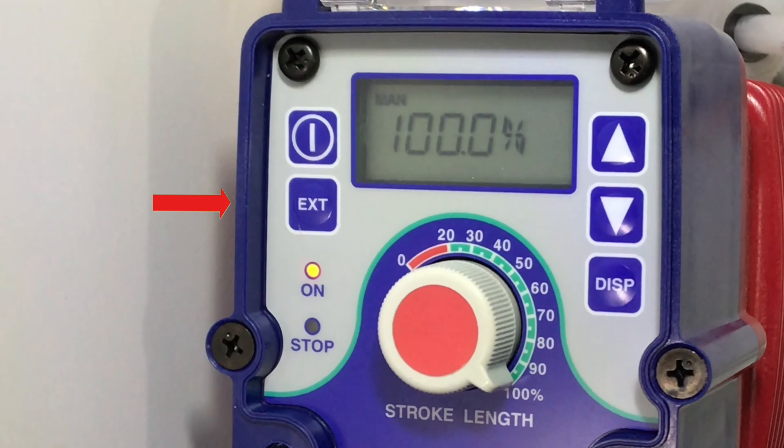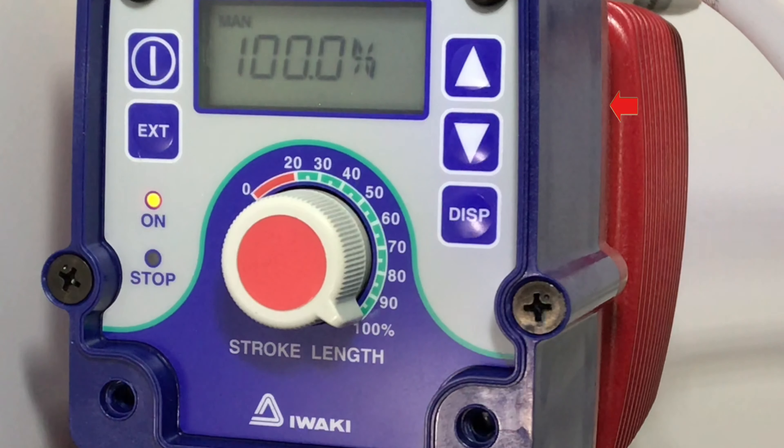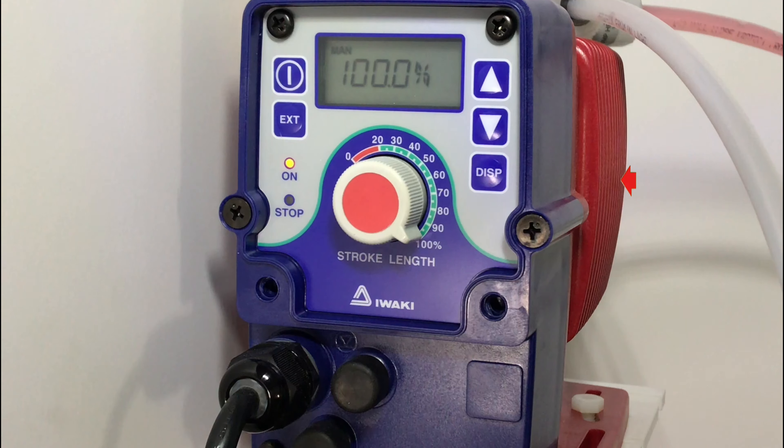The top left is the power button, the bottom left is the external button which is for external control. And on the right, you have an up and down arrow and a display button.